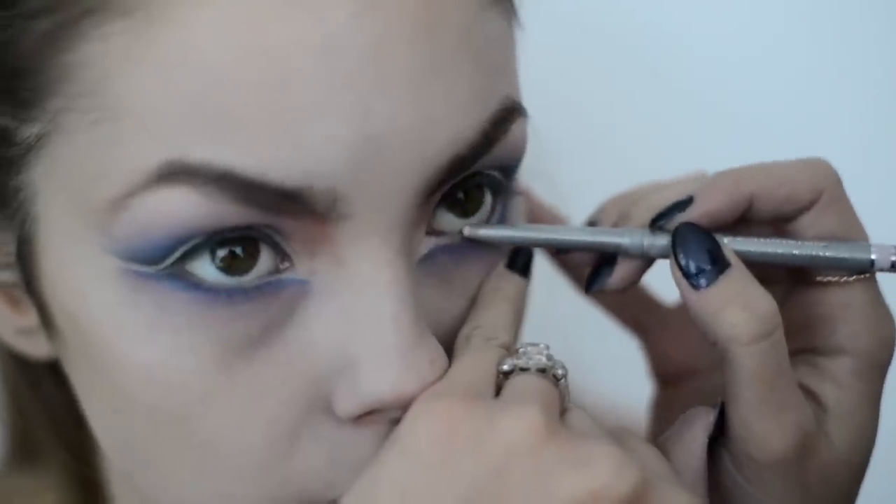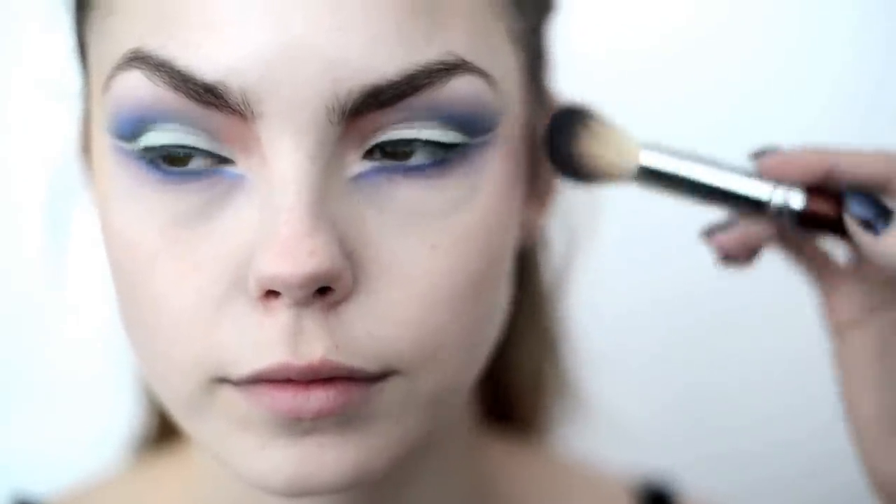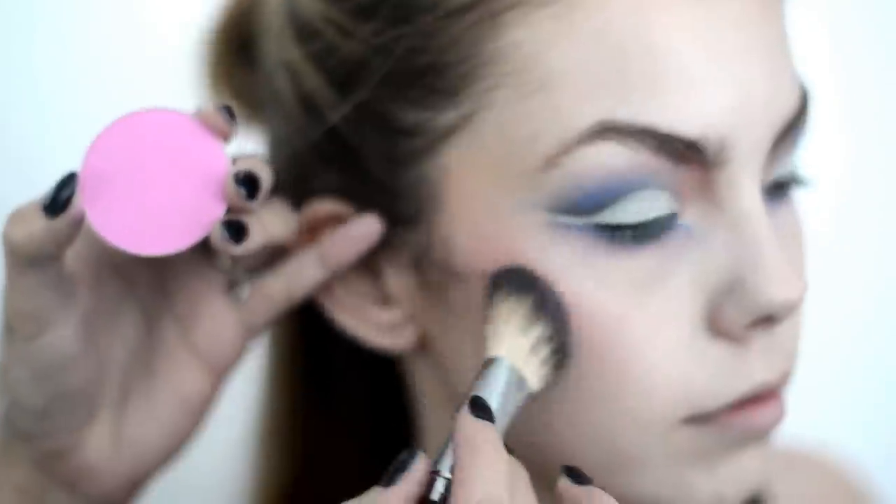Again you're going to use your white eyeliner to line the waterline. I chose a light pink blush to complement the colors of the eyes, and I decided to keep the placement high on the cheekbones.